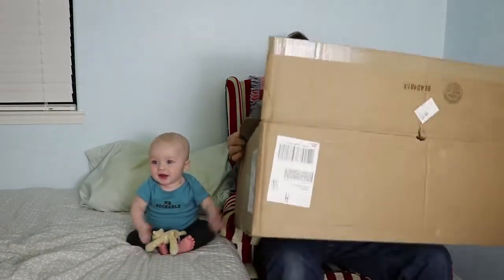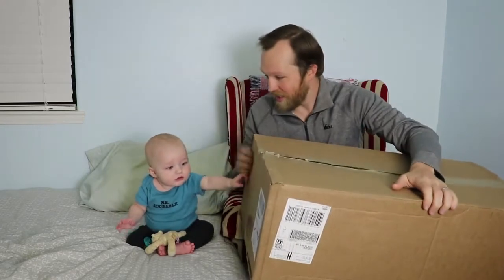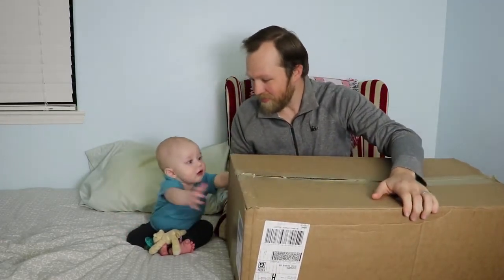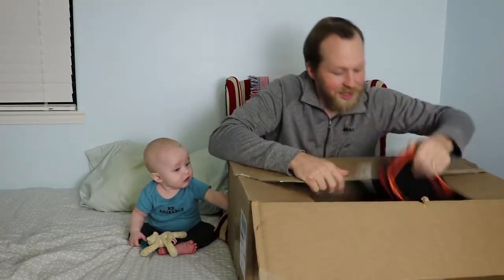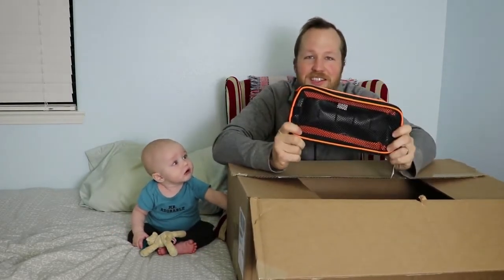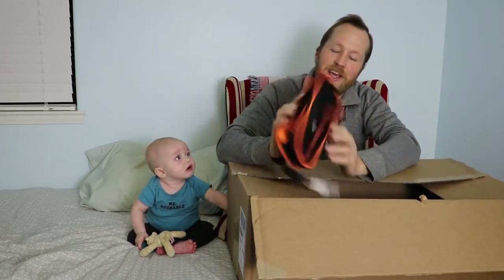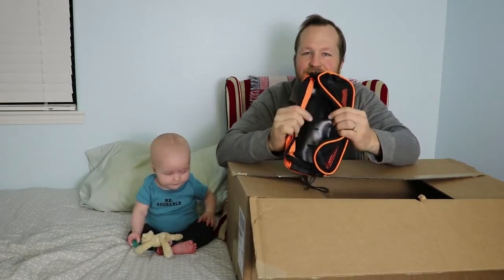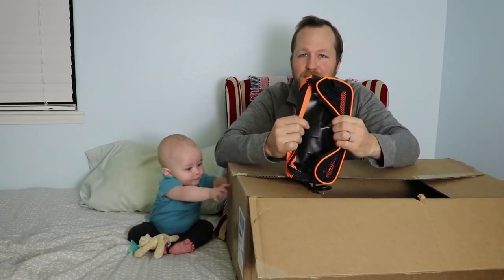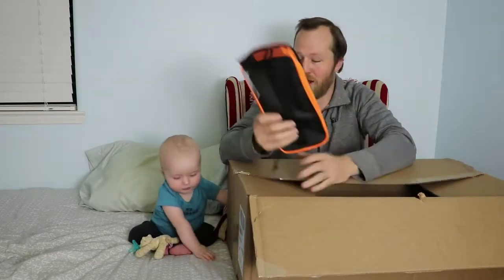Alright, so here we go — big ol' box full of goodies. We'll go ahead and pull out the first item here, and this is a crampon bag. I'm excited so that way I can store my crampons in it. Inside here is coated neoprene — it's a really tough material — and mesh so that way it can dry.